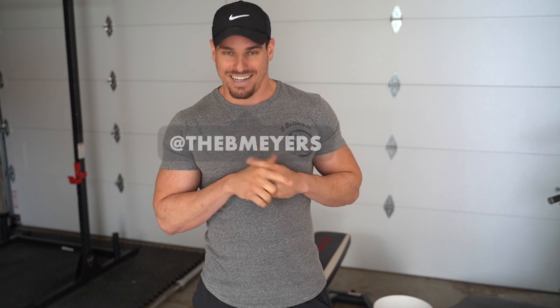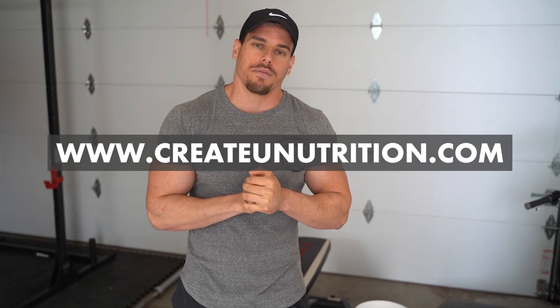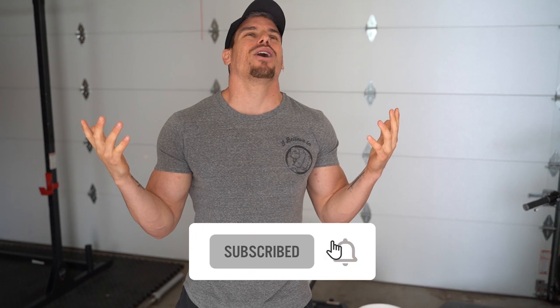If you have any questions, go ahead and DM me on Instagram at thebmyers. Follow me whenever you want. We also post these workouts to Facebook as well. Create Nutrition — the new low-stim pre-workout is launching April 27th, Monday at 11 a.m. Eastern Standard Time. The link will be in the description or at createunutrition.com. Make sure you prepare yourself — it's going to be a blast to launch this product. Anyways, I'm Brendan, this is my YouTube channel. I also have a podcast if you didn't know — Create You Experience. I'll see you next time.